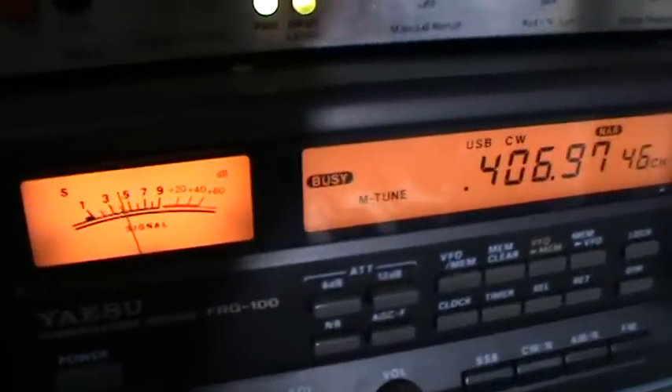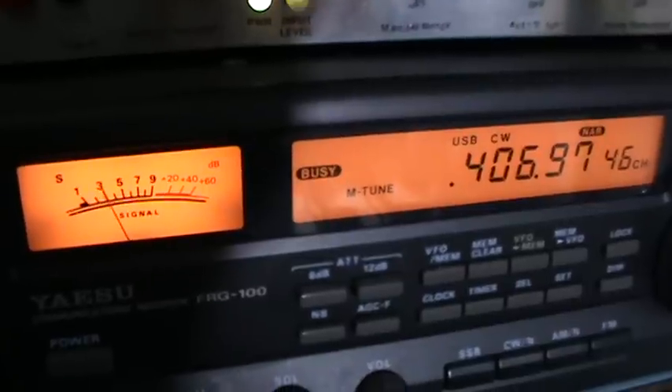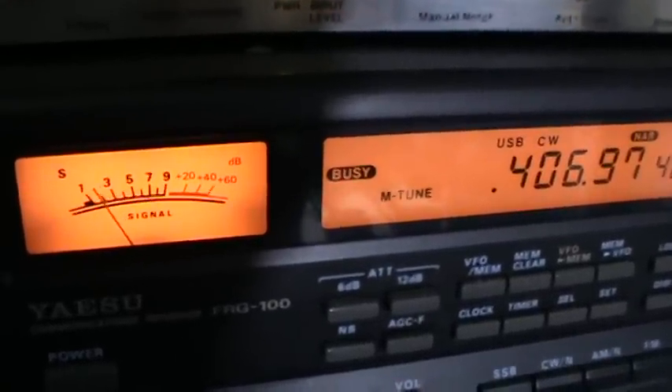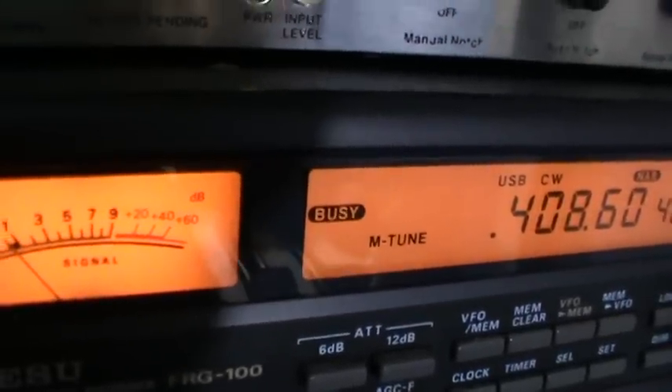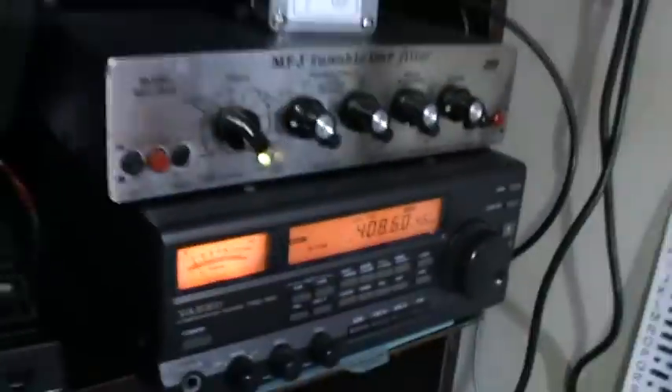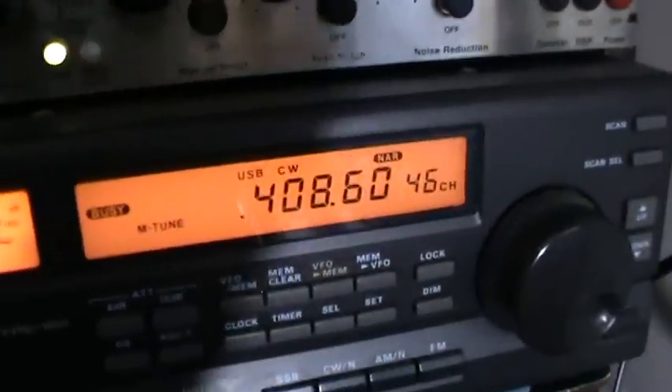This is BRK from Austria with another NDB underneath. Here we have SG from Sweden - that's 744 miles from our QTH. Time now is 2155 UTC.